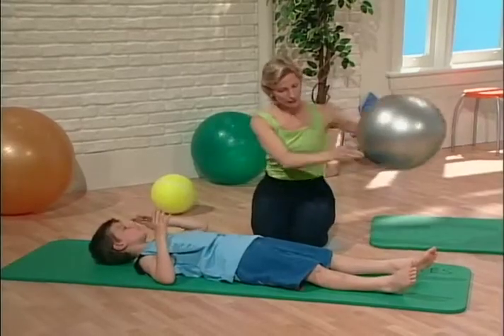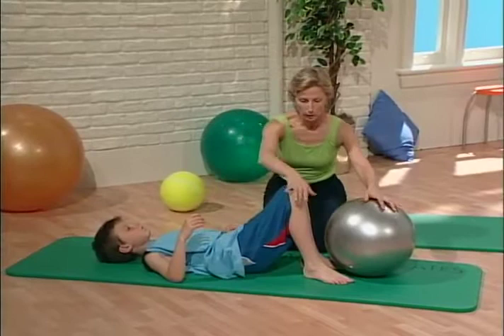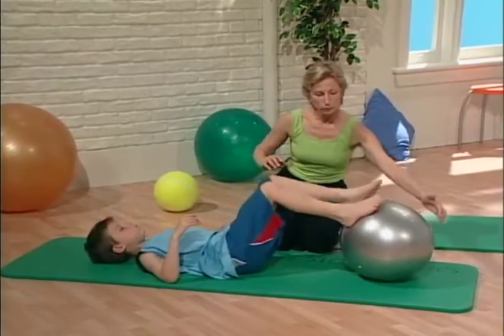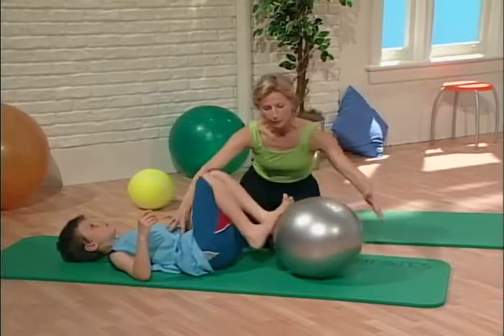Another favorite exercise Michael has: bend your knees into your chest. He has to use his stomach muscles to stop his back from arching. He places his feet on the ball, walks it out, pushes it out and then brings it back in. Abdominals tight, stomach tight, and pull it back in.